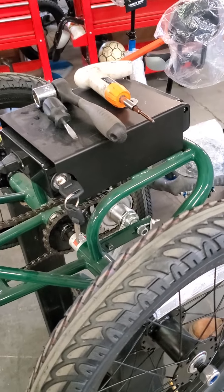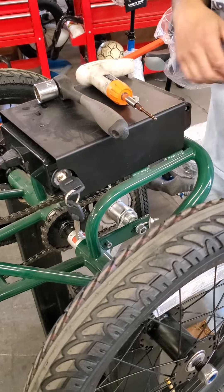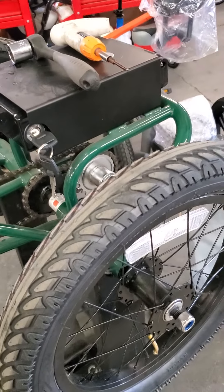Hi Liberty Trek Riders, this is Bob and I'm here with Brandon and we are going to show you how to change out your rear wheels — the spoke wheels for mag wheels.